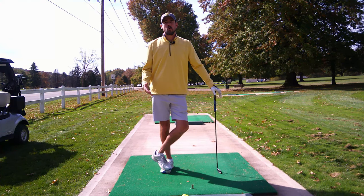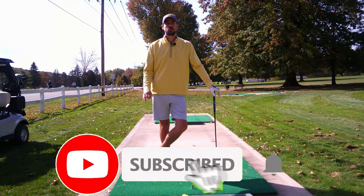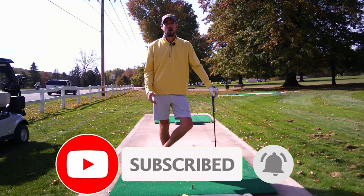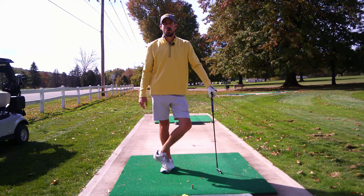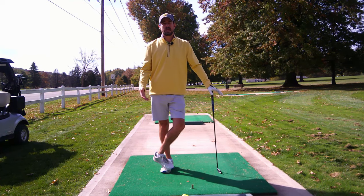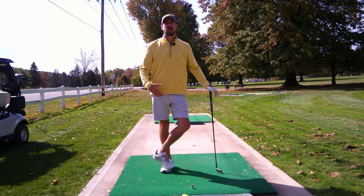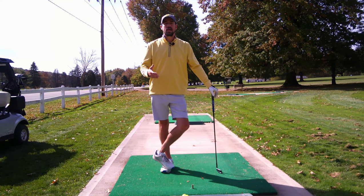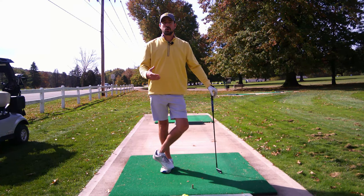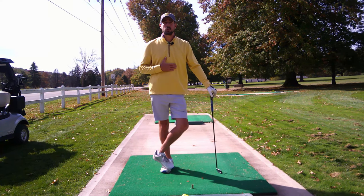If you're new to the channel or haven't yet done so, hit the subscribe button down below and the notifications bell so you know when we release a new video. Follow us on social media at Single Length School on Facebook and Instagram, at One Length School on Twitter. You can shoot me an email at singlelengthschool@gmail.com or check out singlelengthschool.com. We've got lesson packages, and check out our Partners page for links to great golf gear sites that help fund Single Length School.